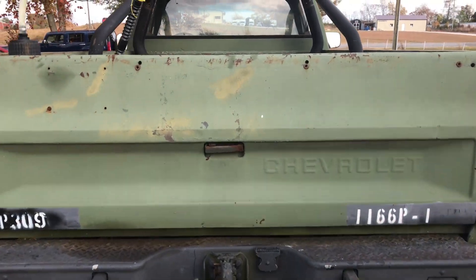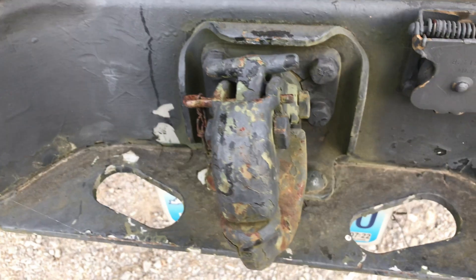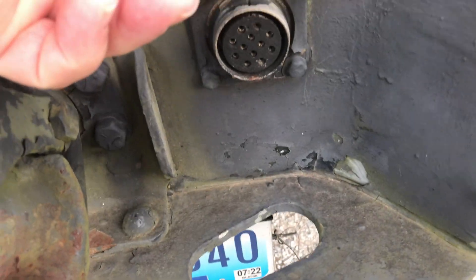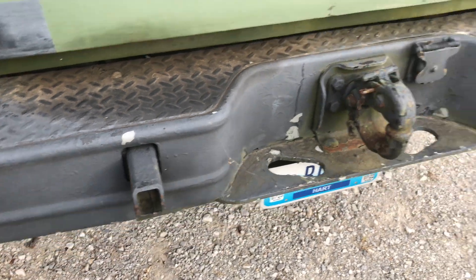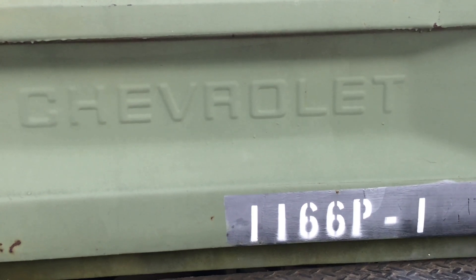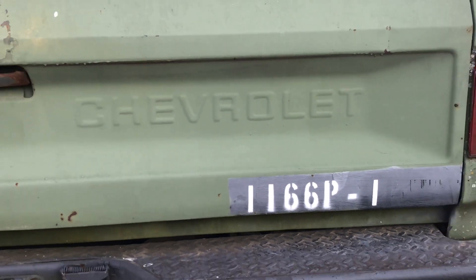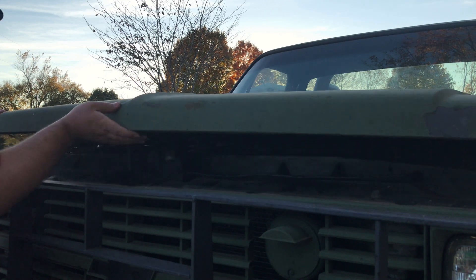These were built as a support vehicle, not something they'd want to take up to the front line since they're not armored — no bulletproof glass or anything. Features include a pintle hook for towing military trailers, heavy-duty equipment, and a trailer light connector. Jared's missing the two rear tow hooks when he got it. You can see from the paint job they really slopped it on — lots of what we call hanging curtains.